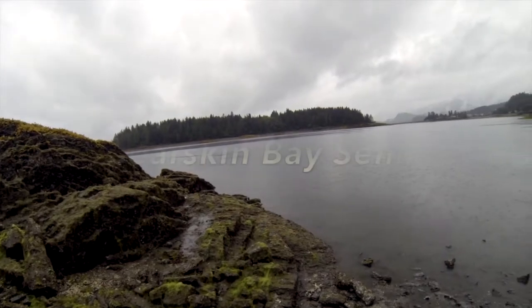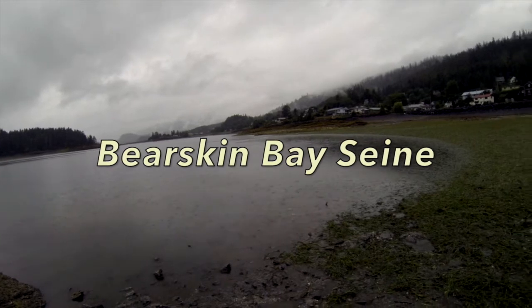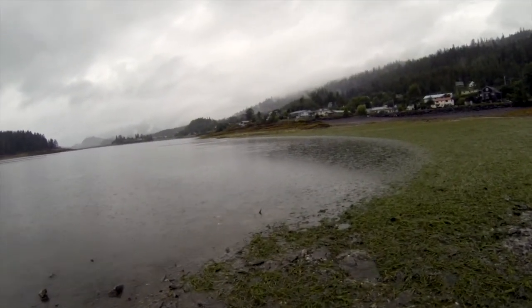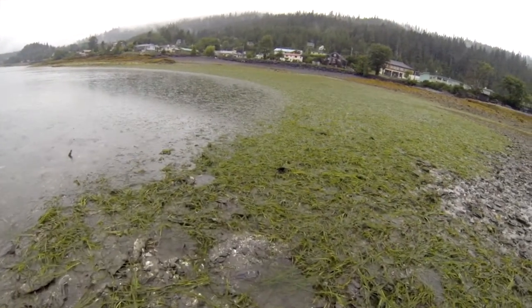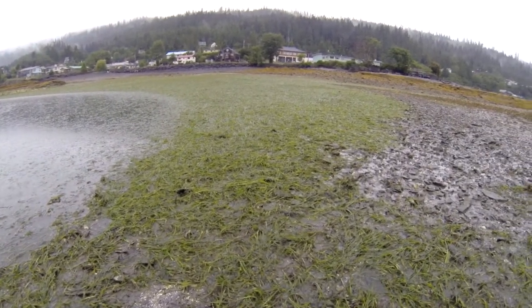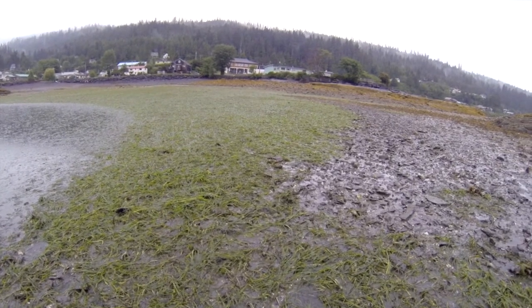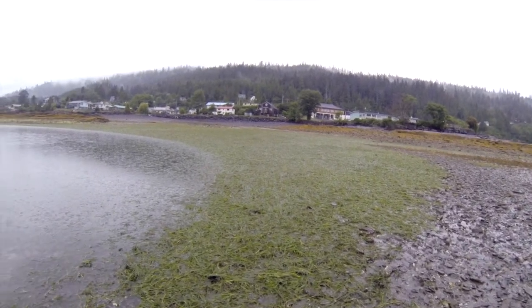Beach seining, June and July 2020. This is the Bearskin Bay seine. Here we are at Queen Charlotte, just out in front of the library, and there is a very big eelgrass meadow. A lot of fish live in eelgrass. This is a good habitat for many of the fish that our coho and chum salmon like to eat. So we're going to look in here and see what kind of fish we can find.